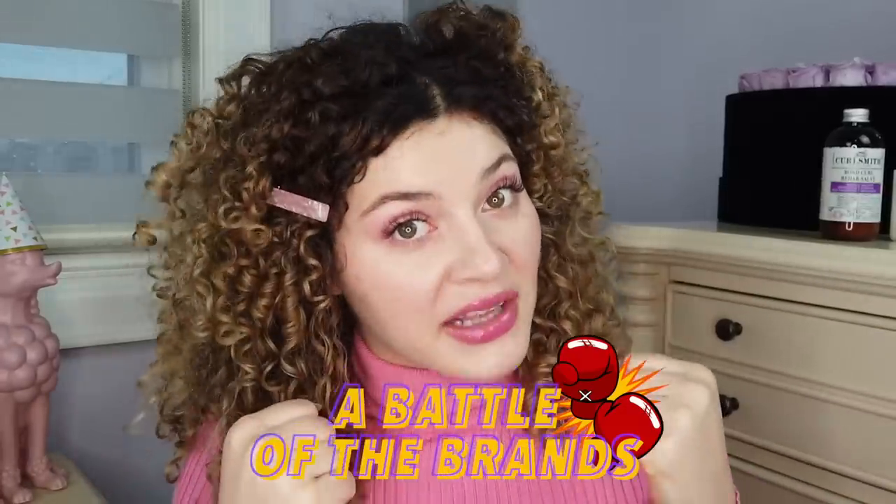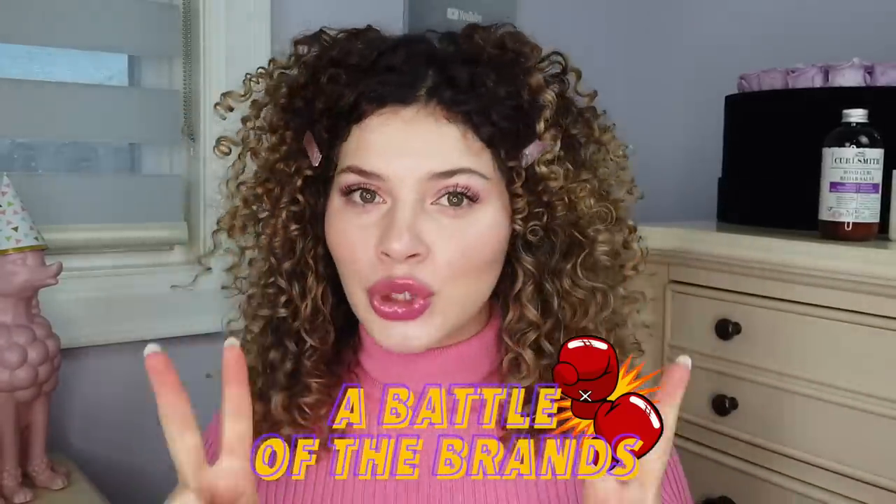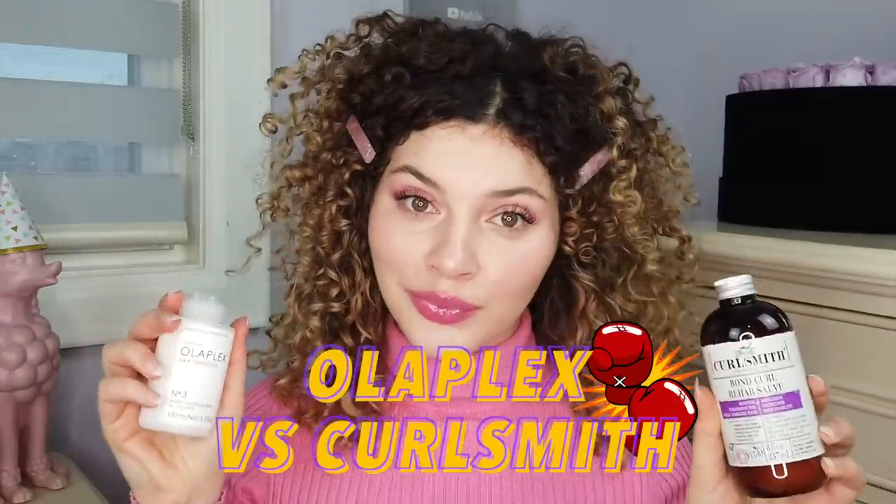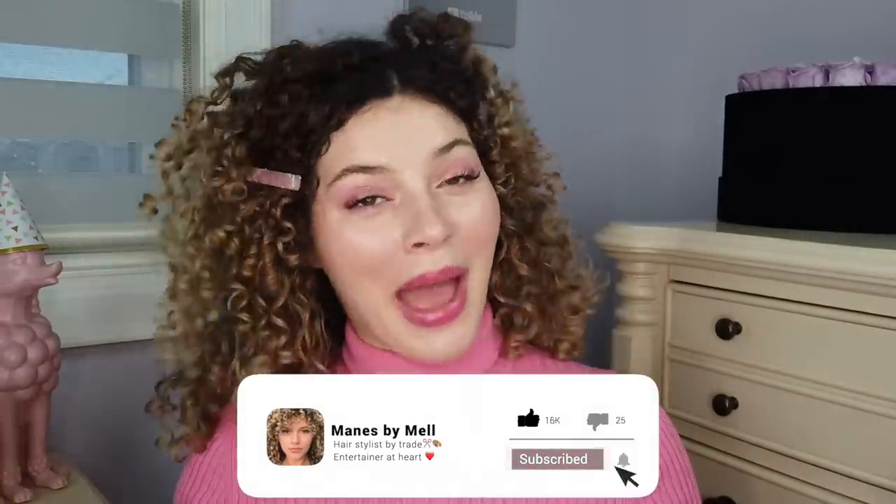What's good everybody and welcome back to the channel. We're doing a comparison video — a battle of the brands — featuring two of my favorite brands, comparing a product that is brand new to a product that has been tried and true. If you are new here, hi, I am your main girl Mel. I'm happy to have you here because I'm here to help guide you through your healthy hair journey.